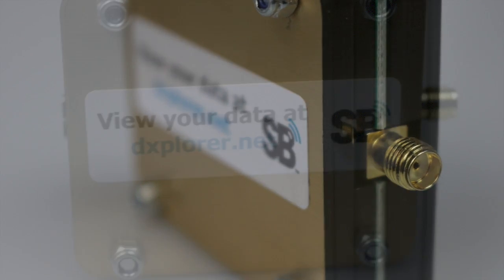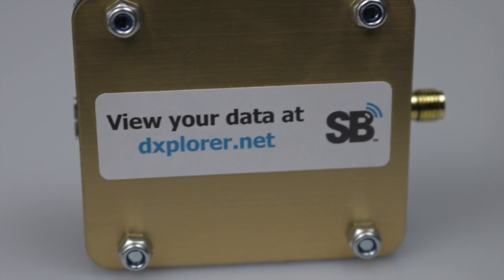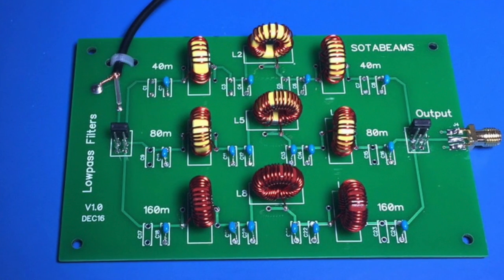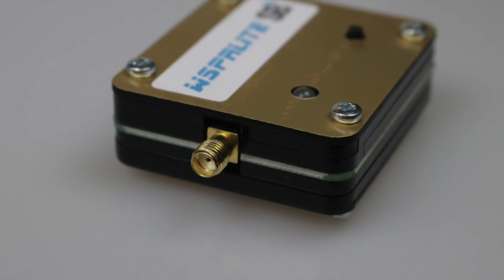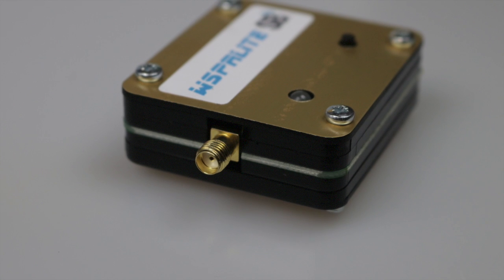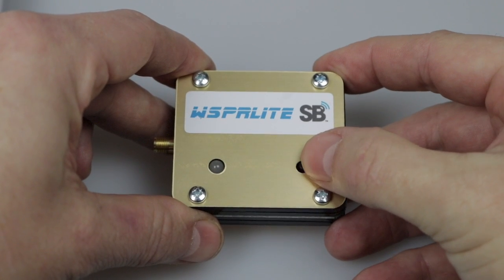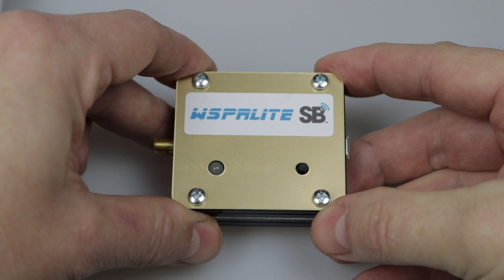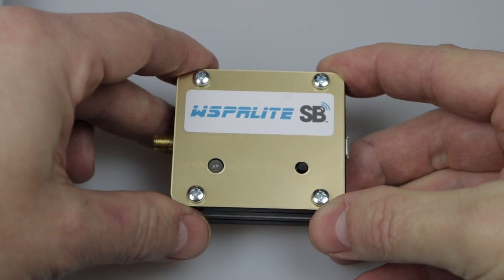If you want to operate on other bands you'll require band-specific low-pass filters, and SotaBeams now make a multi-band filter for this. The output is adjustable from 5 milliwatts to 200 milliwatts, and we'll take a look at how to set this up shortly using the configuration utility. On the front of the unit you have a single push button to start the beacon - remember you need to press this at the beginning of an even minute - and an LED which indicates the WhisperLite is transmitting.